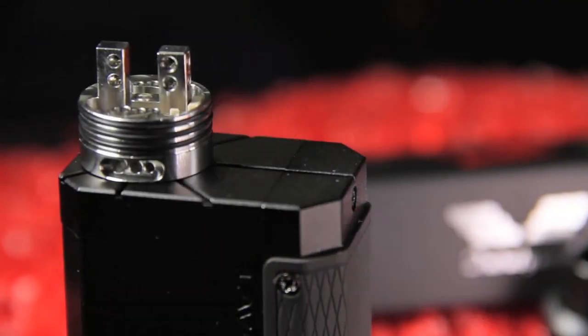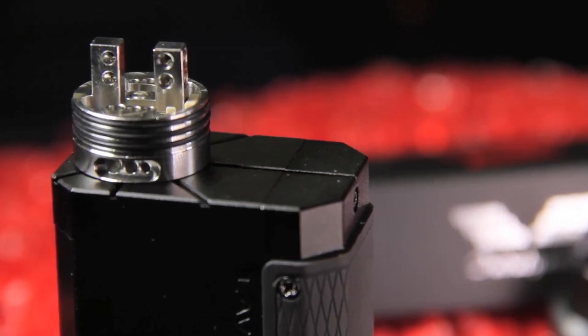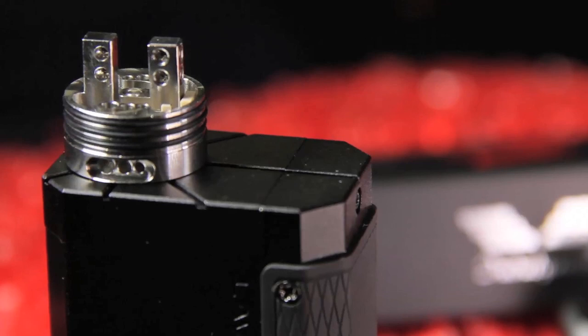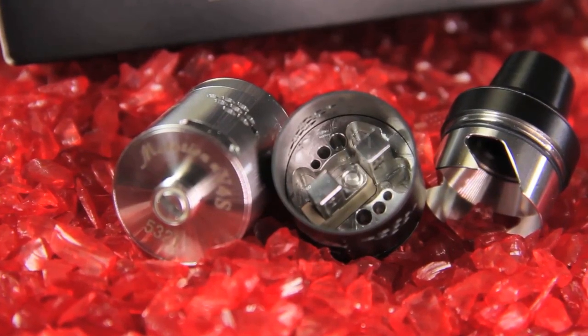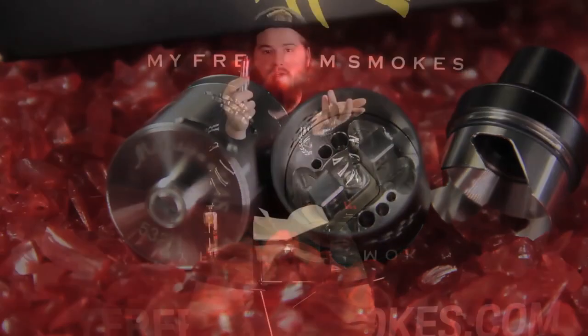This Mutation X V4S is no different — it's killing the game just like the other atomizers before it. This is a 22 millimeter atomizer. It's small but it's nice. They have put a velocity-style two-post deck on the Mutation X now, and I'm loving it — it's very easy to build on. You've got a bunch of different options: the two-post velocity-style deck has two holes on the side where you put your screws in, and then two holes on each post — a top and a bottom hole — so you've got a bunch of different things you can do with that style deck.